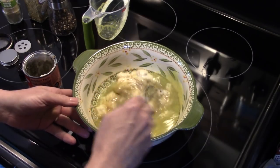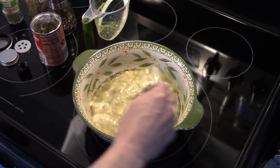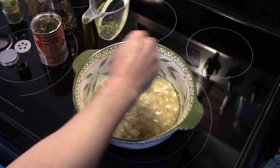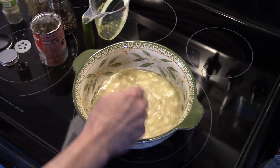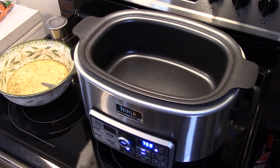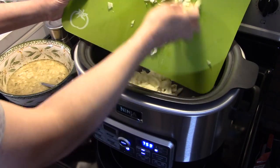Let me stir this all up. Now I'm just going to set this aside for now — we're going to move on to the pork loin or pork roast. I'm using my Ninja for this, on the slow cooker setting, but you can use a regular slow cooker, no problem. I have a large onion that I did a rough dice on — you could also use two medium onions. I'm going to get that down in there.